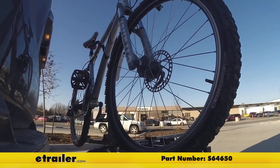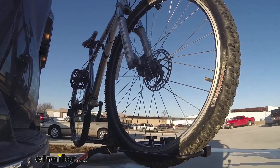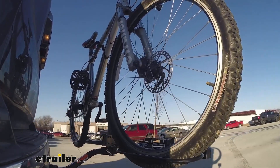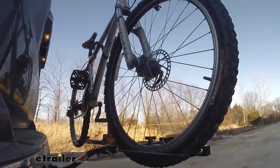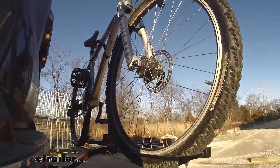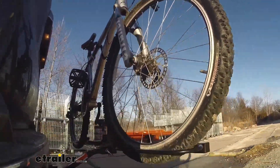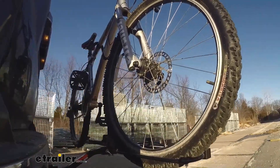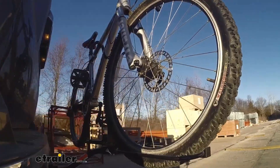This is our test course. Let's start with the slalom — this shows side-to-side action such as turning corners or evasive maneuvering. Then on to our alternating speed bumps — this shows twisting action such as hitting curbs, potholes, road debris, or even uneven pavement. Last of all, the solid speed bumps — this shows up and down action such as driving through a parking lot or parking garage, or driving in and out of a driveway.